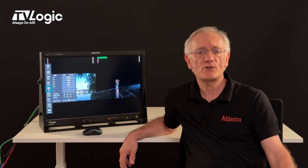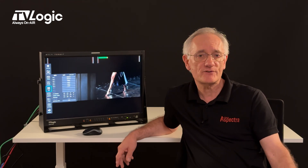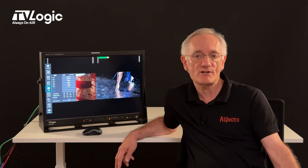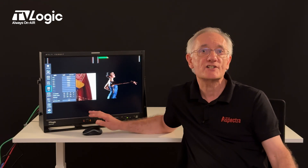The LVM242S has all the tools you need for making shooting easier. Colour peaking and stroke focus assist can be set at various levels with either the full colour or monochrome picture. Correct exposure can be aided by zebra, false colour, or range error tools. A choice of waveform monitors and vector scopes can also be used to aid focus and ensure correct exposure.